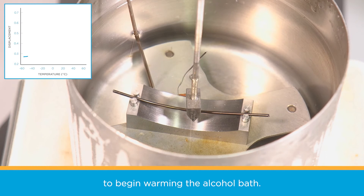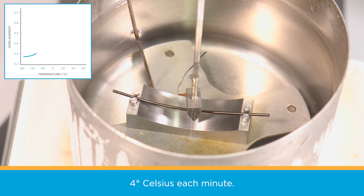turn on the hot plate to begin warming the alcohol bath. Be careful here — the heating rate must not exceed 4 degrees Celsius each minute.